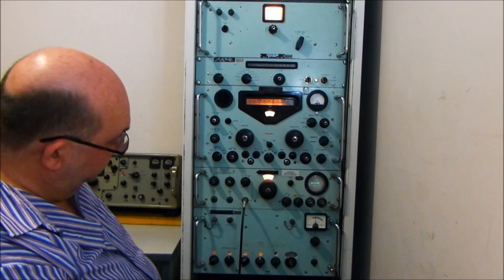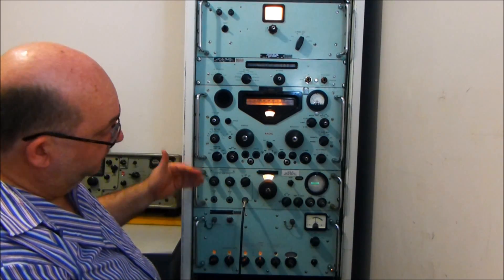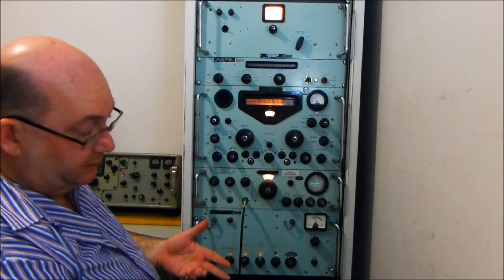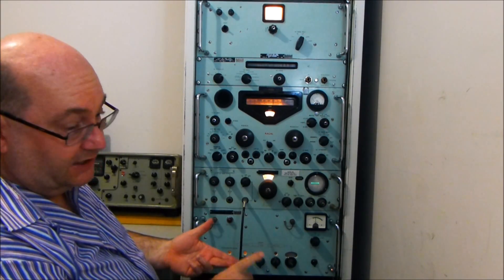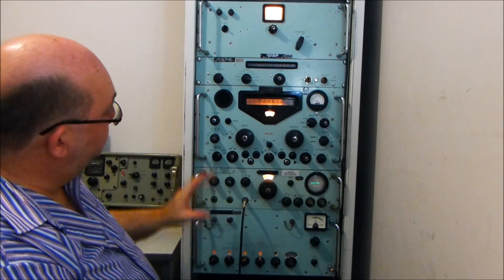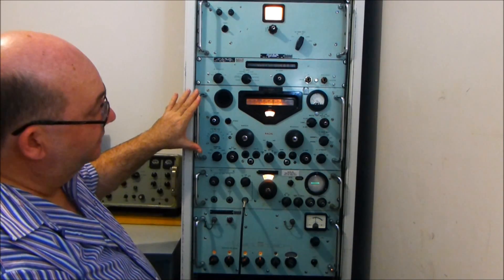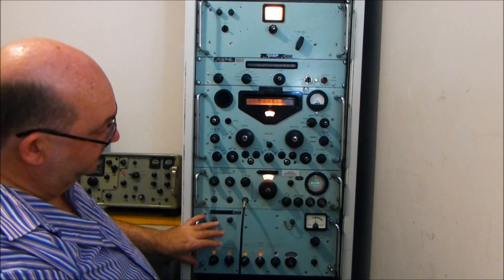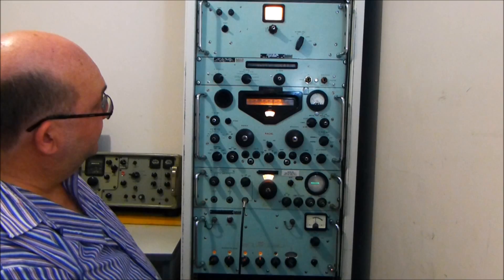You can just preset the frequency on this. On the outputs there is the main VFO output, a 1MHz output, a 1kHz output, and a 1.7MHz output. All these are auxiliary outputs which allow the regular range of receivers to be phase-locked or controlled by the MA350.